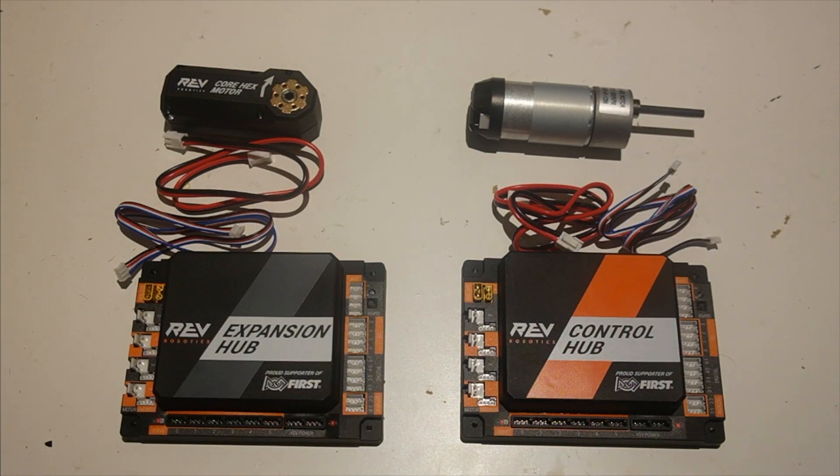Hi, I'm Arjun from Wizards.exe. In this video, we're going to go over motor wiring.